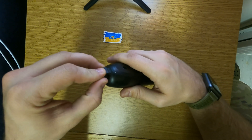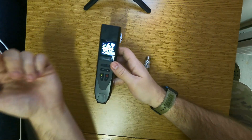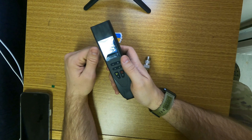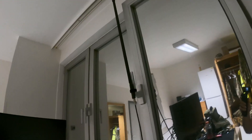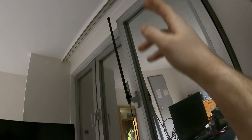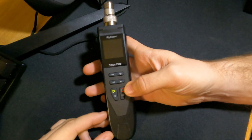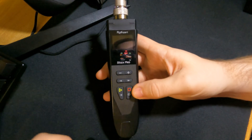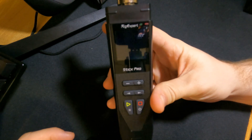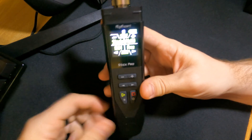I went ahead and strapped a 2-meter/70-centimeter dual-band antenna with some coax to the window. Now we're going to plug it right in to test it. First, turning on the device — you go ahead and hit the red square, and that will pop it through its loading screen, then you get to the home page: the Rig Expert Stick Pro.